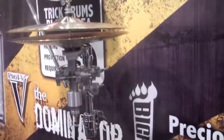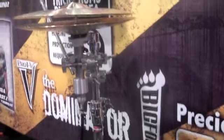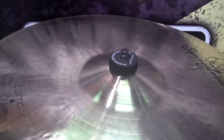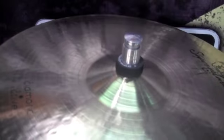It's all built like all of our stuff — billet construction, all machine parts, live bearings. It's our new quick-release system for cymbals. It locks on solidly, can't fly off, but to remove it you just lift up — and it slides right off. Just put it back on.